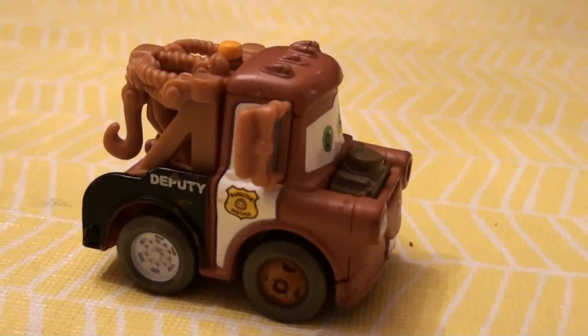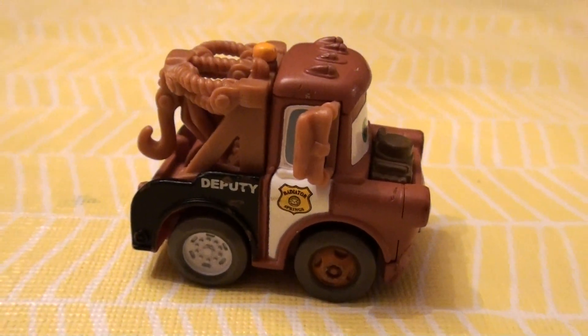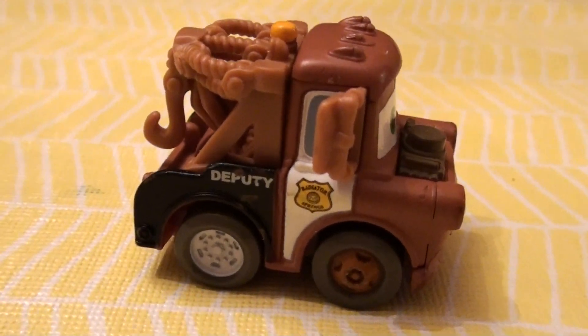This is a chair, but I don't really know where I got it. I never knew, and I forgot all about it. I never knew there was such a thing.